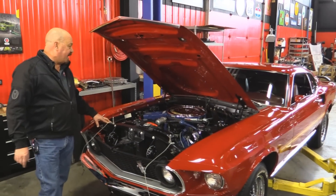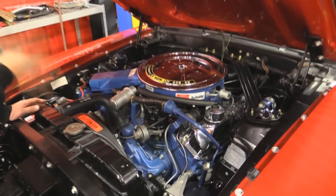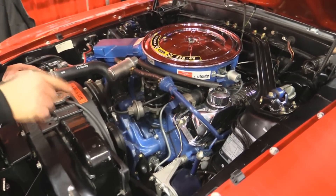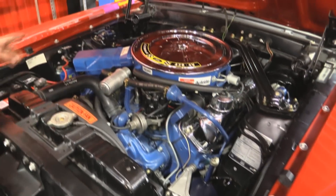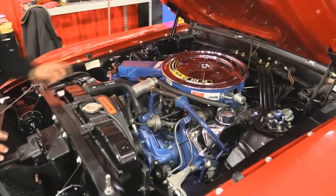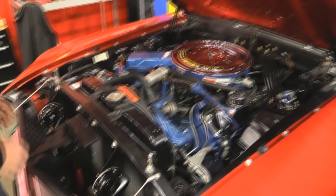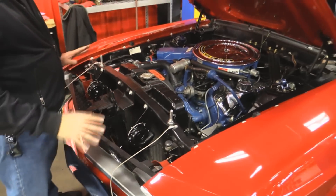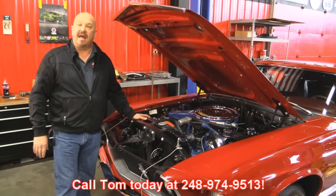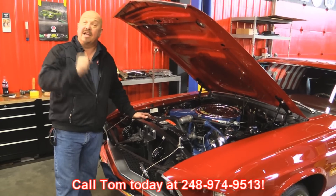Under the hood - 428 Q Code, numbers matching. Even the carburetor is numbers matching on this thing. She's got the smog equipment on her. All the wiring looks correct, all the hoses look correct. She's got power steering, power brakes, correct air cleaner, and the snorkel for the heat shield. Radiator looks good - look at all the hoses with the auto light marks on them. The firewall is nicely painted, inner wheel houses are nicely painted. This baby was built in New Jersey. She's ready to go guys - give us a call at 248-974-9513 and let Vanguard Motor Sales park this Mustang in your driveway.